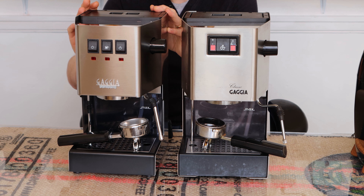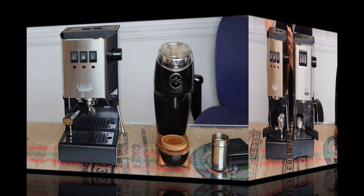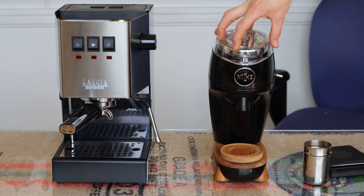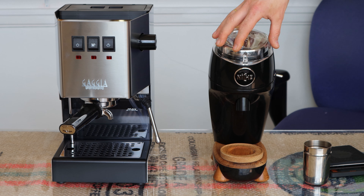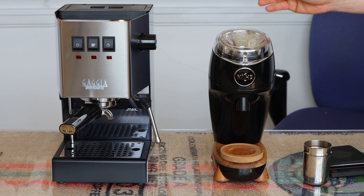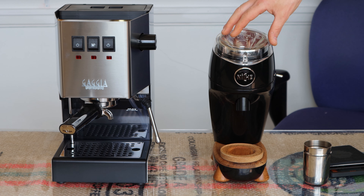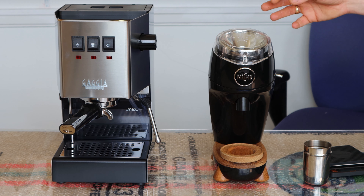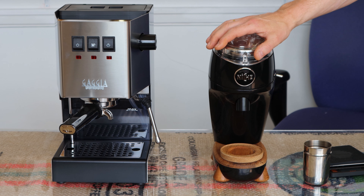So as you can see, really really similar in terms of build and aesthetics — same size, same footprint. Let's make coffee with the new one and see if the Gaggia Classic Pro is as good at making espresso as the original. We're using the Niche Zero, which is a great coffee grinder at about £500. Not everybody is going to pair the Niche Zero with the Gaggia Classic. Personally, if you can, I would recommend putting as much of your budget as possible into your grinder — most people go the other way and treat the grinder as an afterthought, which in my opinion is wrong.